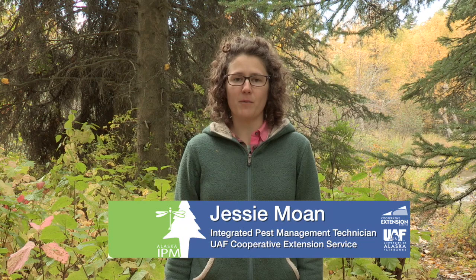Hi, I'm Jessie Mohn with the University of Alaska Fairbanks Cooperative Extension Services Integrated Pest Management Program. Many of our recommendations for spruce beetle refer to processing the material. This video will go through what that means, what processing options are available, and timelines for those activities.